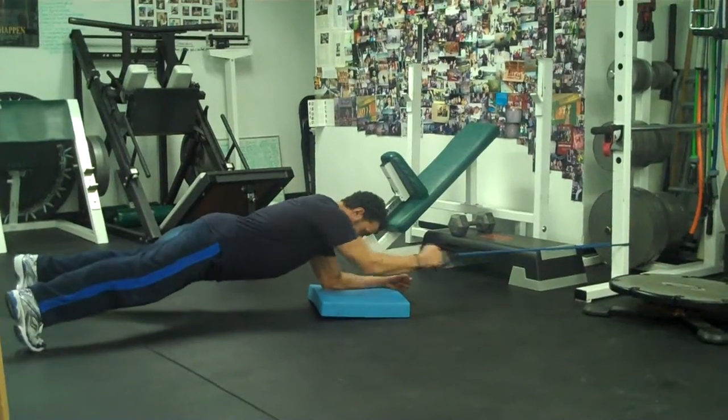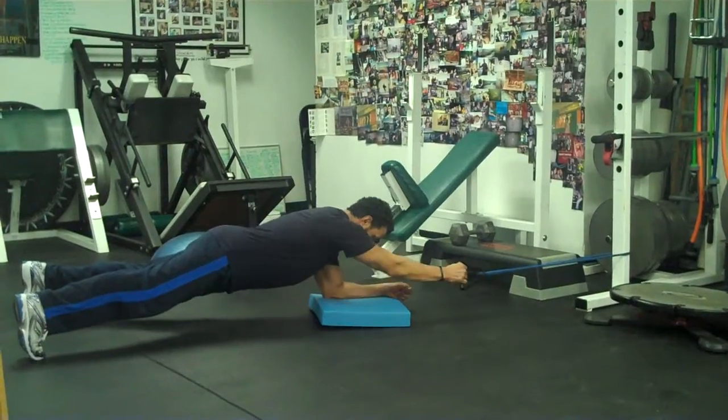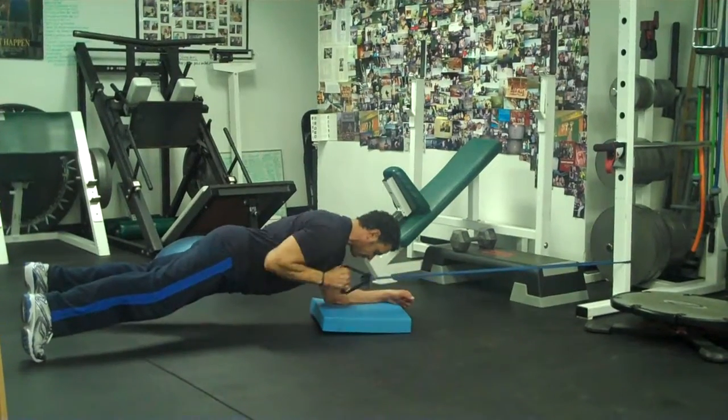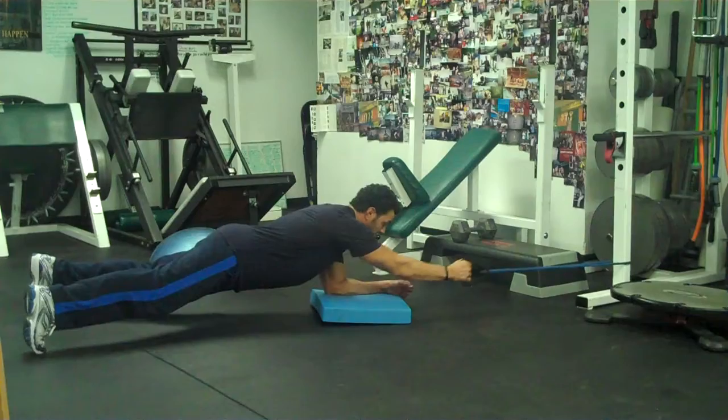So that's working your lats right there. You've got your core muscles working big time. Your lats, which burns a ton of calories. Do that about 10, 12, 15 reps. Then you'll rest to do the other arm. Do that about four sets.